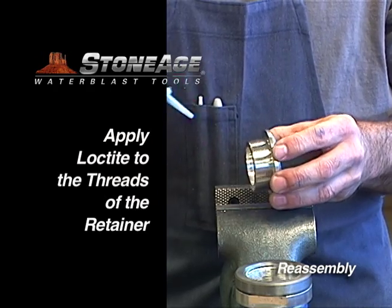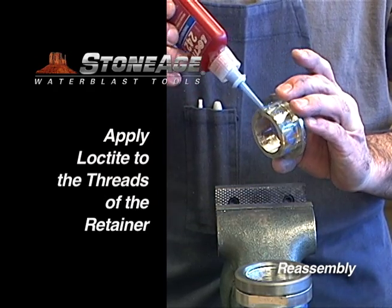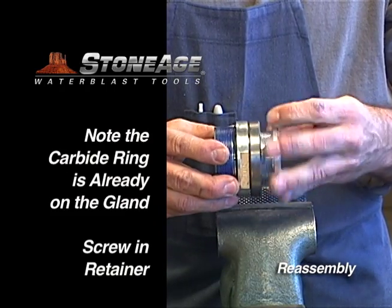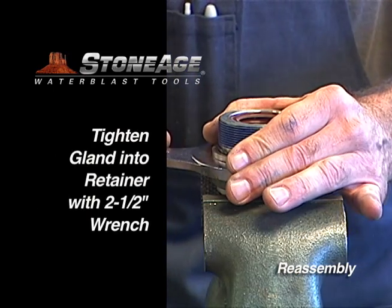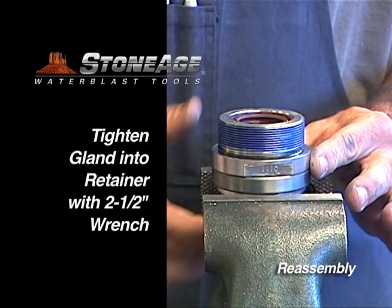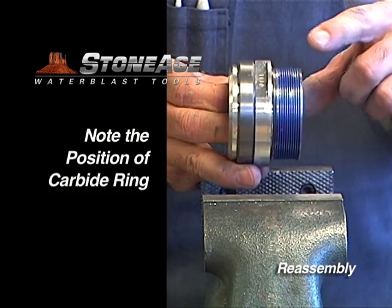Now it's time to prep the gland assembly. Start by applying blue Loctite 242 on the threads of the retainer ring — note the carbide ring is already on the gland. Screw the retainer ring into the gland, secure in the vise, and tighten with a 2.5 inch wrench. Your gland assembly is now ready for placement on the shaft.